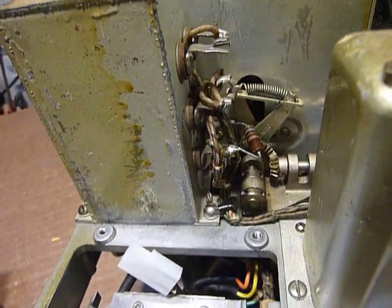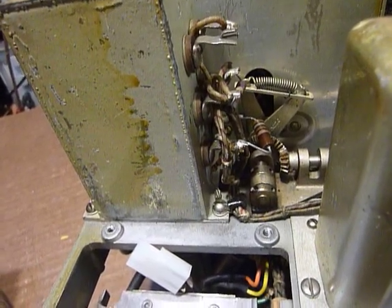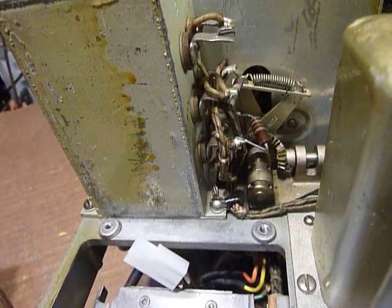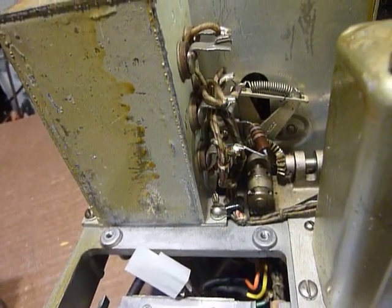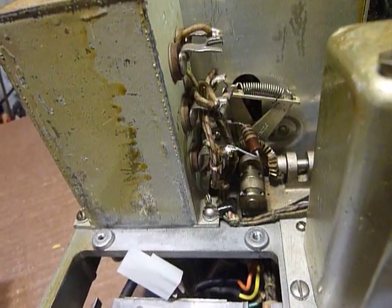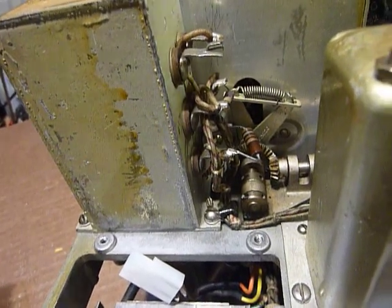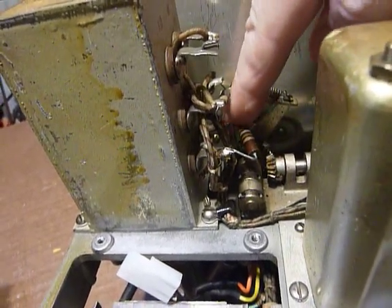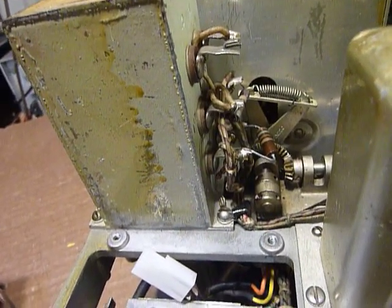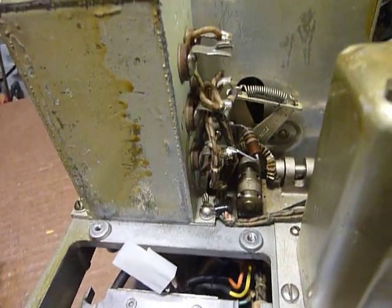I saw another BC348 — I picked up a really beat-up one for parts some time ago. When I took it out of the case, somebody had installed one of those little 9 volt batteries in there — those little rectangular ones, a 216 battery I think. They had that 9 volt battery wired in there and soldered up to the choke to get that bias voltage. I took it out, of course, and wired it up correctly and it worked fine. It already had an AC power supply in it, which was nice.